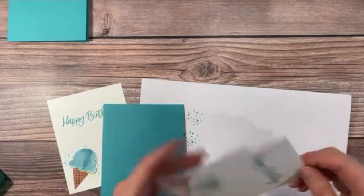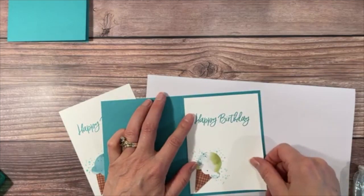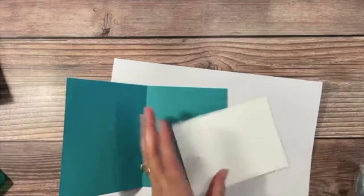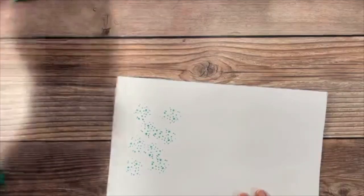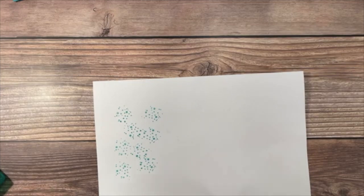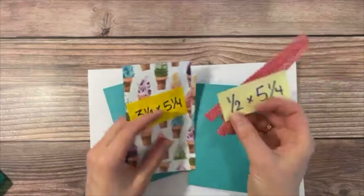Now we'll add these cones to the inside panel of the card to complete it. I grab some Stamp and Seal, open up the card, and set them in. It's just darling — the cutest set. Now we have some other things to work on. We're actually gluing right onto these panels, so I need to grab my big pile.